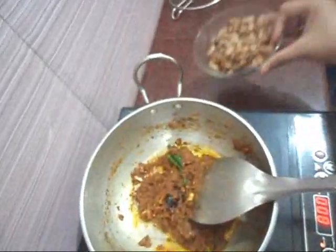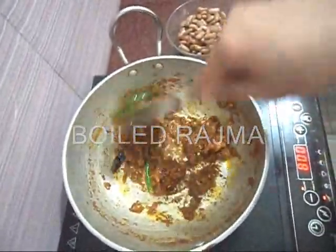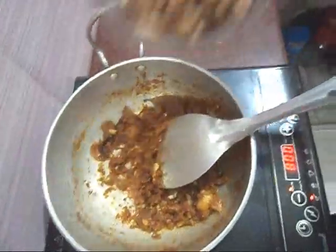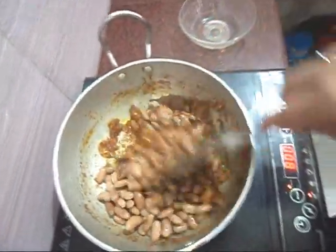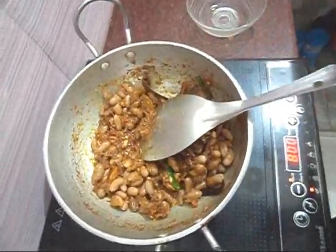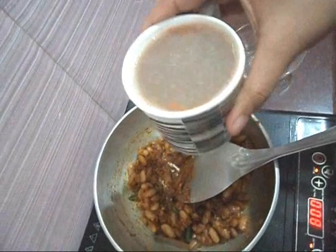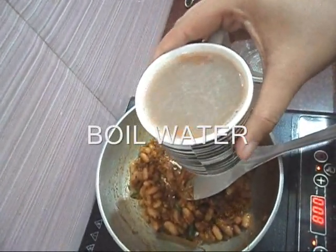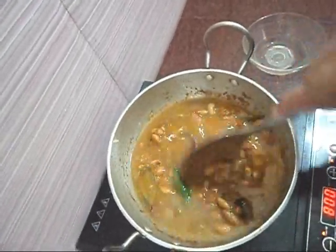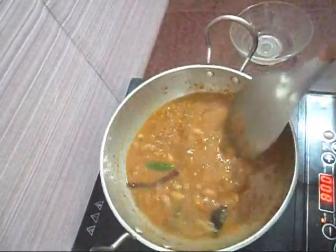Now add the boiled kidney beans to the masala. Add the kidney beans along with some water and stir everything together well.